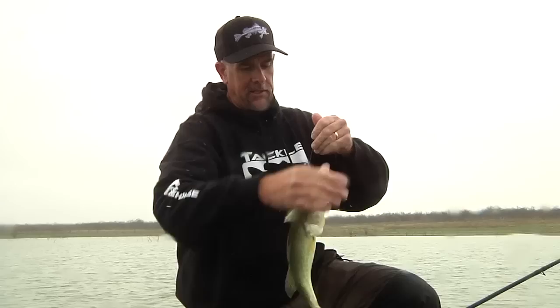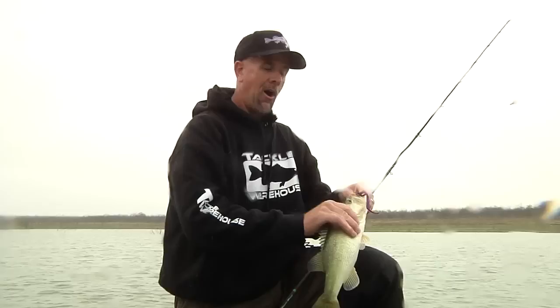Not a giant, but a Carolina rig fish. Tell you, you can catch them big, you can catch them small, but you can just flat out catch a lot of fish on a Carolina rig.